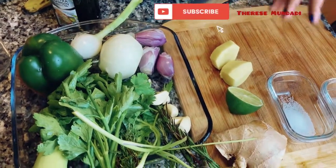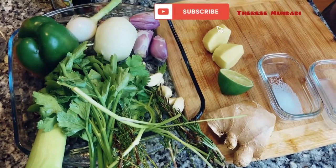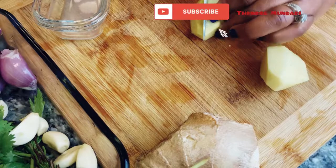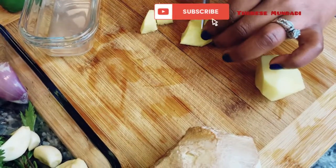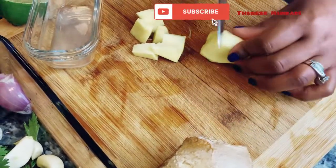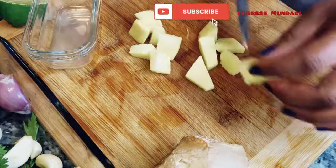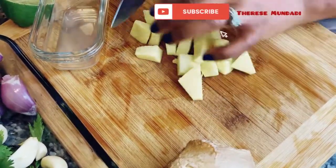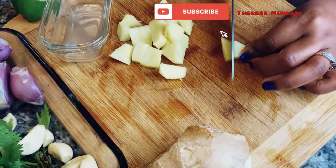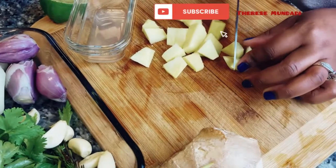That'll be it — you blend it all together. Like I said, you can use it in any cooking you want. I chop the ginger up and add just a chunk — you can do this to your tasting, there's no measurement here. After I finish this, I can put it in the fridge and use it for a couple of weeks, or put it in little containers in the freezer for longer storage.